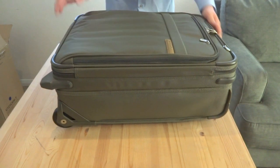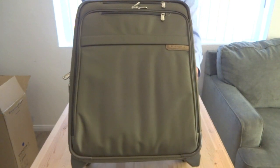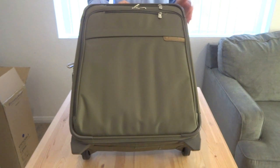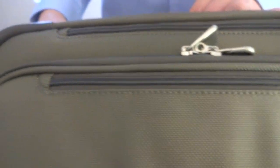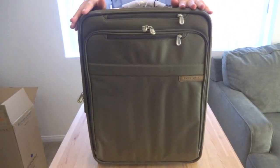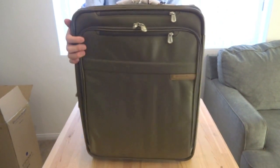Briggs & Riley is a company that was established in 2006 and they have a very strong reputation of producing very high quality travel products. Their Baseline Series is my favorite. I love it because of their very considerate size dimensions. This one specifically measures in at 21 inches tall, 15.5 inches wide, and 8.5 inches deep.